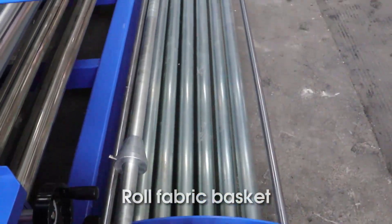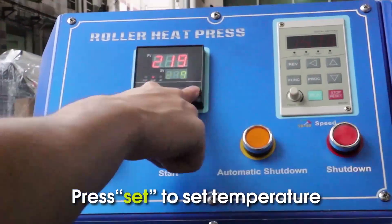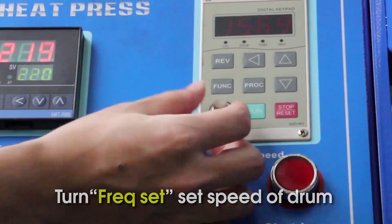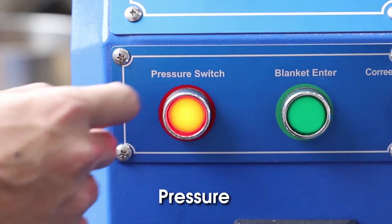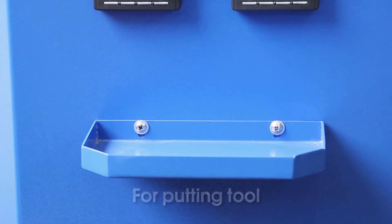Long fabric basket. Press Start to turn on the machine. Press Set to set temperature. Turn frequently. Set speed of drum. Auto shut off. Pressure voltmeter and amp meter. Out electric box for putting tools.